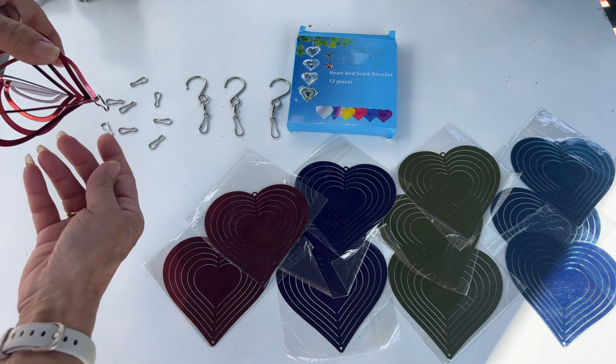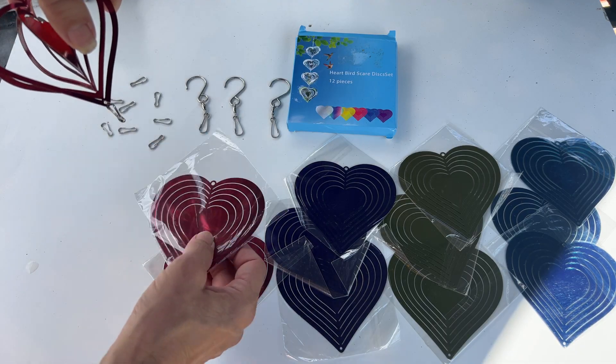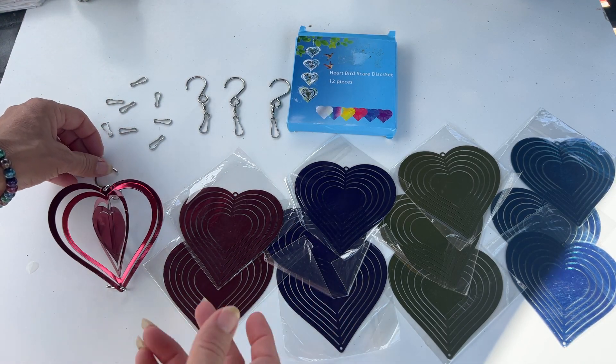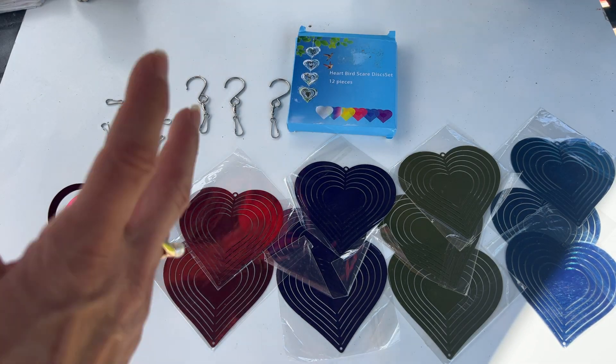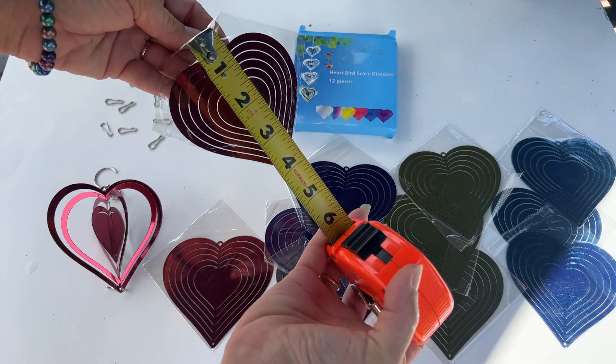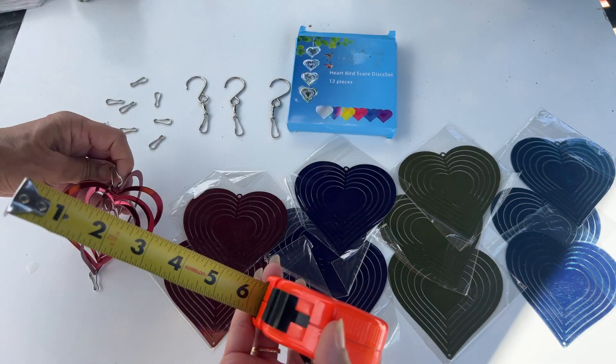You take the little hooks and you put it on the bottom where you will attach your second one. So if you want to put all three colors together or you want to mix and match — as you can see, they're approximately four by four inches.